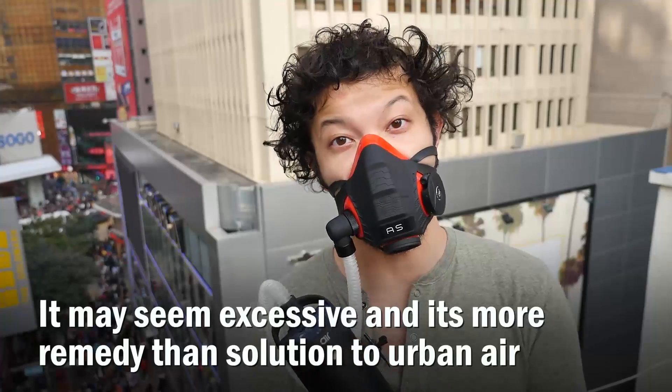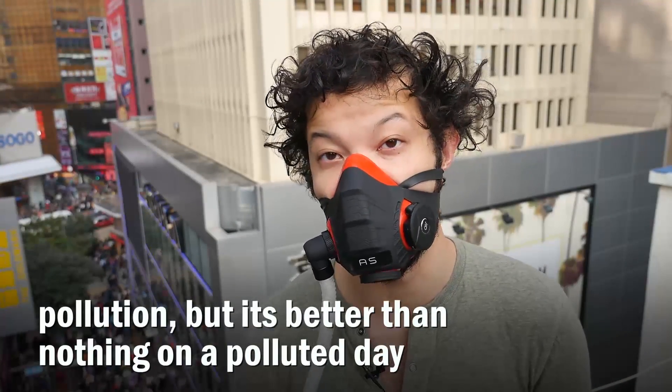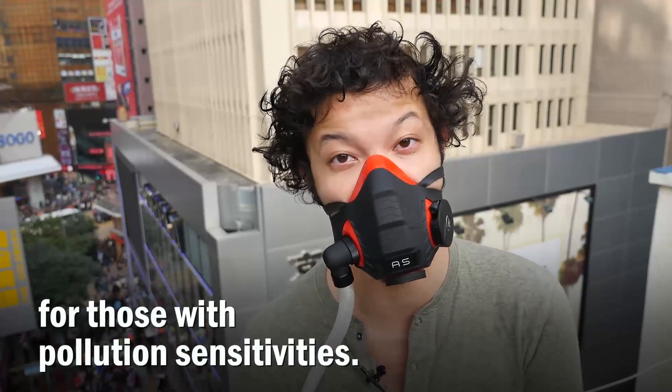It may seem excessive and is more a remedy than a solution to urban air pollution, but it's better than nothing on a polluted day and may be worth serious consideration for those with pollution sensitivities.